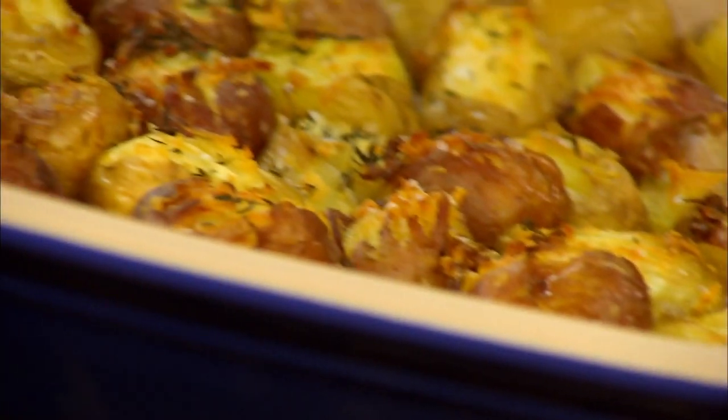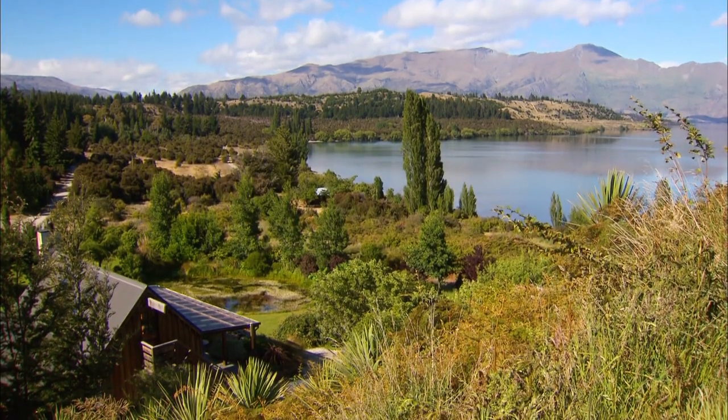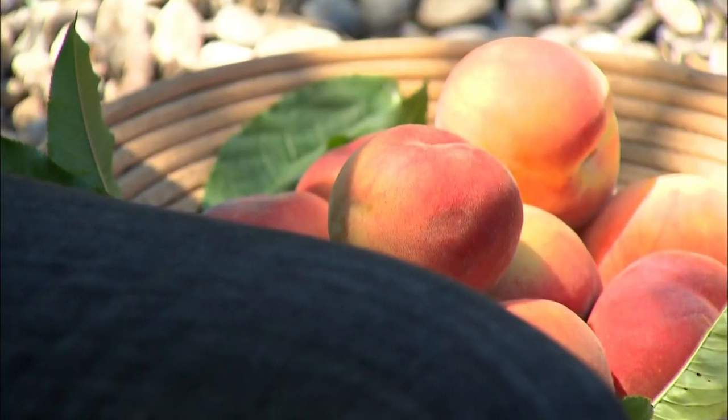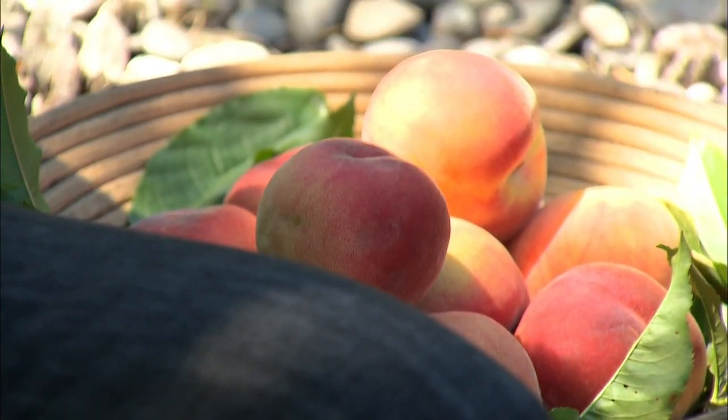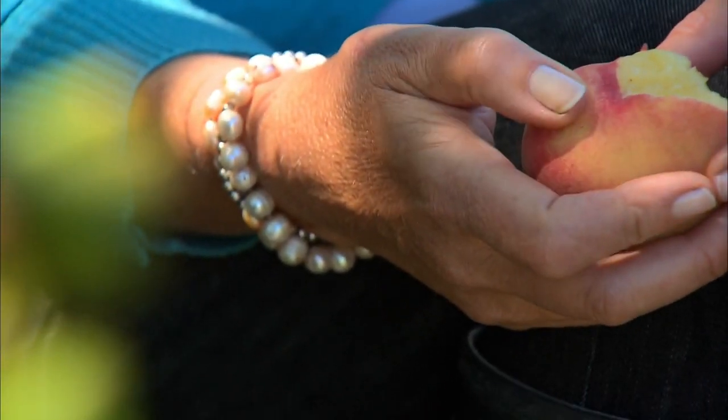Crunchy baby potatoes — everyone's favorite. There's nothing like sneaking down to the orchard for a fresh peach; they're just irresistible. You can tell it's ripe by squeezing the top — the heel of the fruit, not the bottom — and if it's got a wee bit of give, you know it's ready. You'll also be able to tell because it will smell unbelievably intensely aromatic.